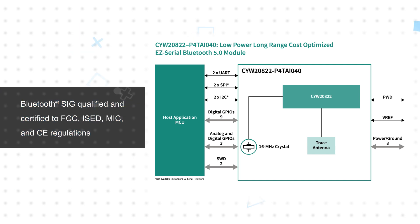The module is based on the CYW20822 Bluetooth SoC and includes a PCB trace antenna, crystal oscillator, flash memory, and passives to form a complete module that is soldered directly to the PCB and easily interfaces with the host MCU. It's fully qualified by Bluetooth SIG and has multiple certifications to reduce time to market.